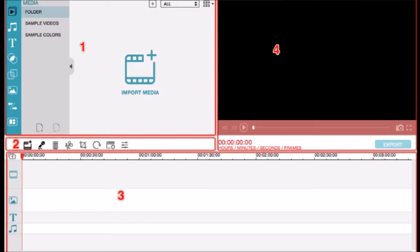Once the program has started, this is what it looks like. Section 1 is where you import your media files — it's like a gallery, and whatever you import isn't part of the video yet. Section 2 is a toolbar with buttons you often use, like the cut button, which you can probably not edit without. Section 3 is the timeline of the project where you'll see all the files included in the video. And section 4 is the video preview screen.